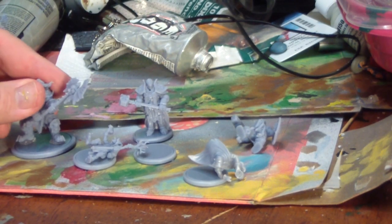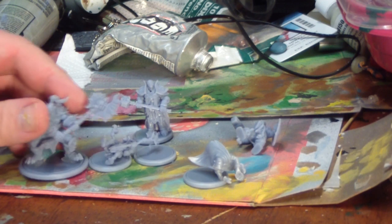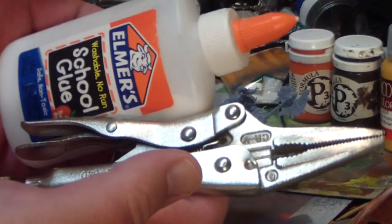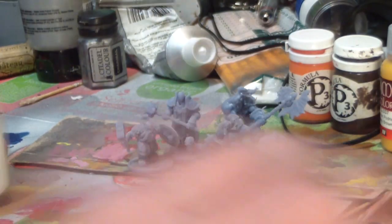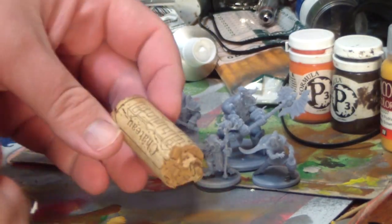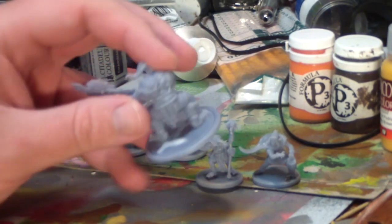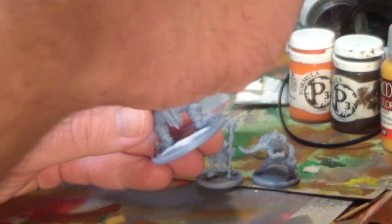I'm putting them on the bases provided with some E6000. The next thing I'm going to do is rip up some cork using my vice grips, and those will serve as larger rocks, which I affix to the bases using regular old PVA white glue — craft glue, school glue, whatever you want to call it. I just sort of smear that around.